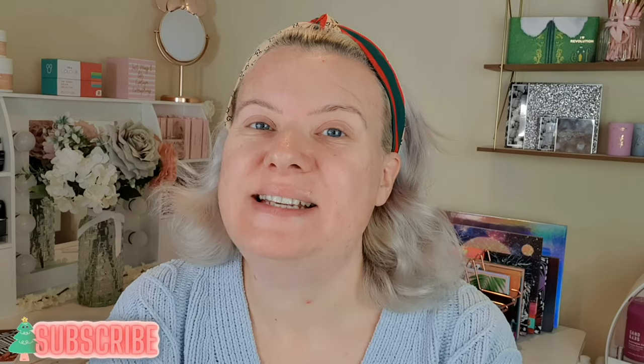Hi and welcome back to my channel, or welcome if you are new! If you like makeup, beauty, hair or hauls then please consider subscribing. Today is day five of Vlogmas and I'm going to be testing out the new Shrine autumn and winter collection - these are drops that you put into conditioner. It's a semi colour, it doesn't damage your hair, it conditions it more than anything.